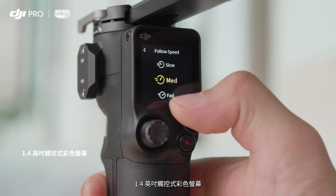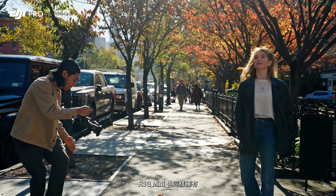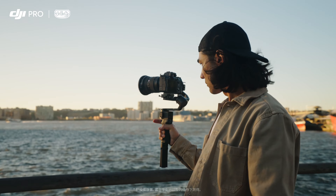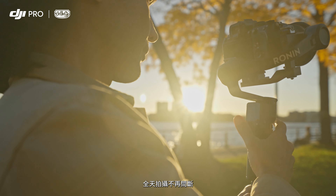Your favorite features, like a 1.4-inch touchscreen and NATO port, are also standard on RS3 Mini. Capture all day long with up to 10 hours of operation time on a full charge.